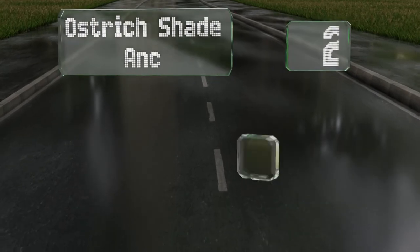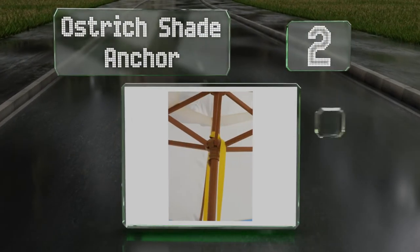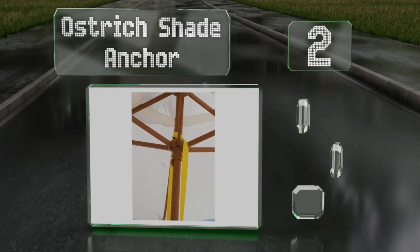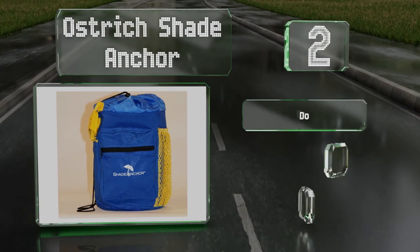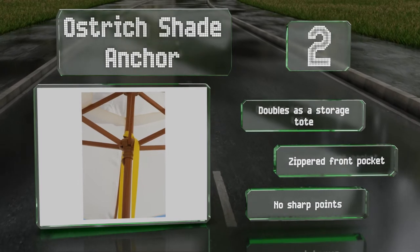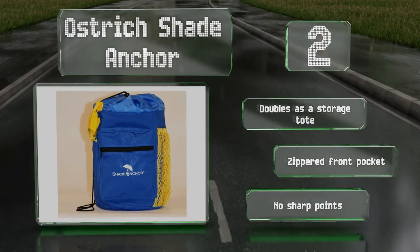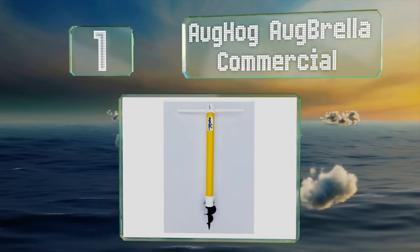At number two, the Ostrich Shade Anchor is so easy to set up that even a kid could do it. Just fill it up with sand, secure the strap around your pole, and lock it into place. The weight will keep it from blowing away even in winds exceeding 30 miles per hour. It doubles as a storage tote and includes a zippered front pocket. It has no sharp points.